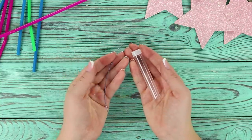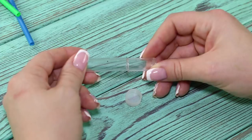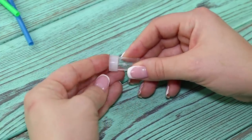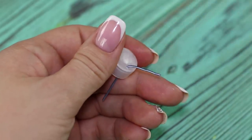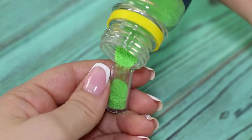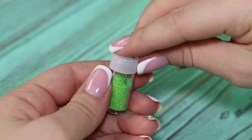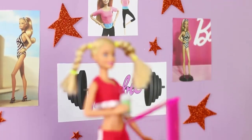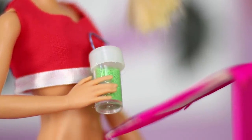Next, you need a jar from glitter and a wire. Cut off a part of the jar and cover it with a lid, then make a hole in the lid and put the bent wire in it. Fill with small colorful nail decorations. Now Barbie can consume sport nutrition without getting off the trainer, and all thanks to a convenient no-spill glass!